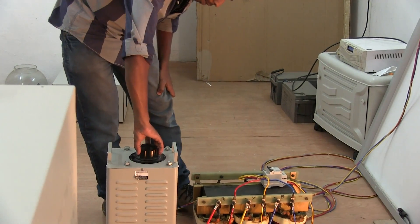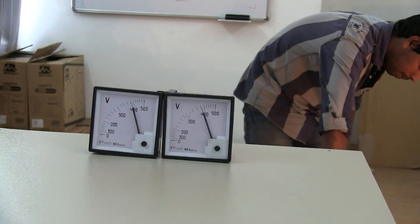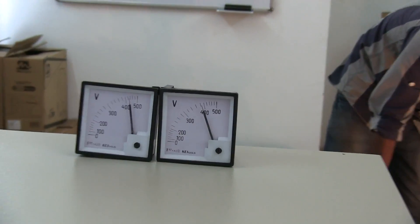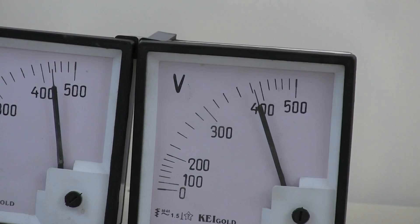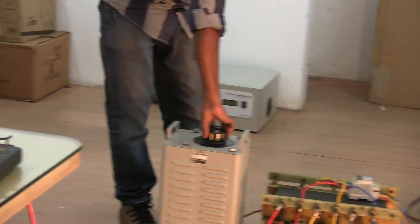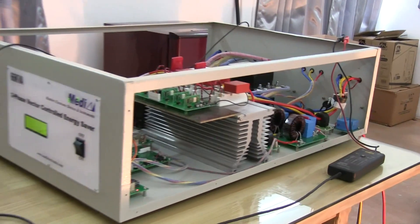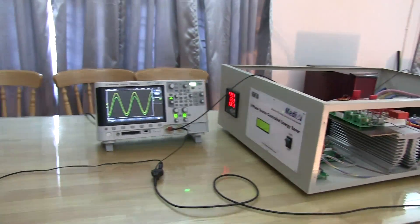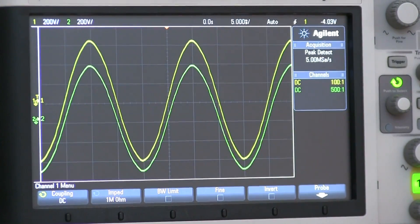We are varying the input voltage over the full range. You can see the output voltage is steady while the input voltage is varying. You can also see the input and output waveforms on the oscilloscope — yellow is the input and green is the output.